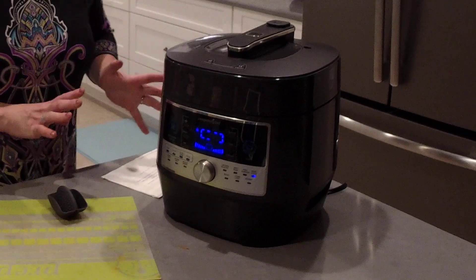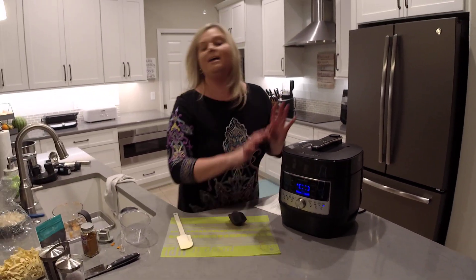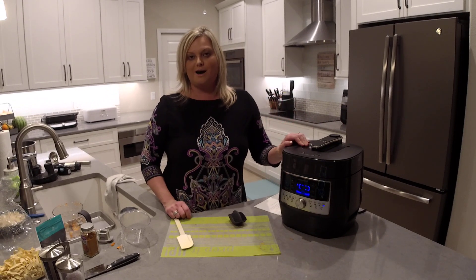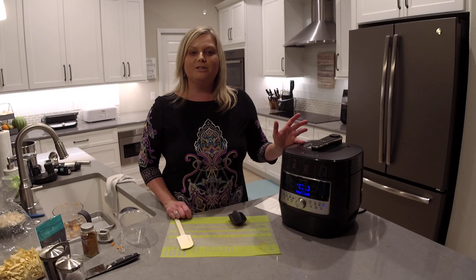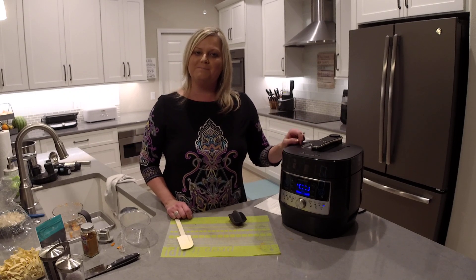And that is it — we have our turmeric chicken noodle soup in our pressure cooker ready to go. This recipe can be found at theflipflopchef.com. I hope you'll subscribe to my channel while you're here. If you have any questions, leave them in the comments, and I hope to see you next time. Have a great night!